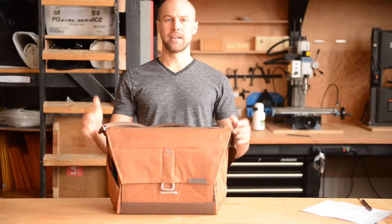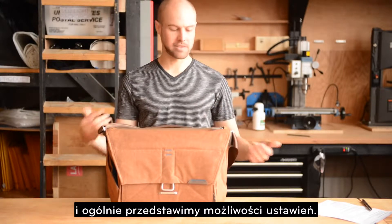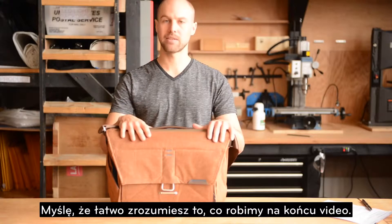Hi guys, I'm RBJ with Peak Design. We're going to give you an overview of the everyday messenger bag and generally explain setup, who it's for, how to use it, and hopefully you'll have a pretty good understanding of what you're doing by the end of the video.